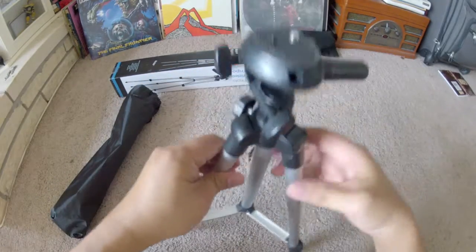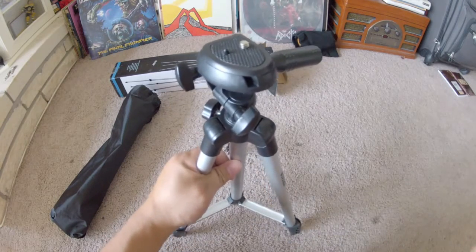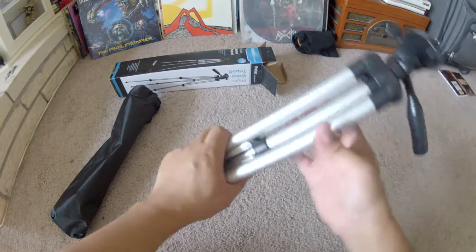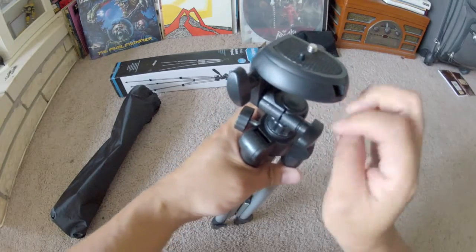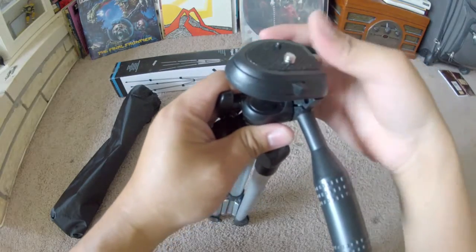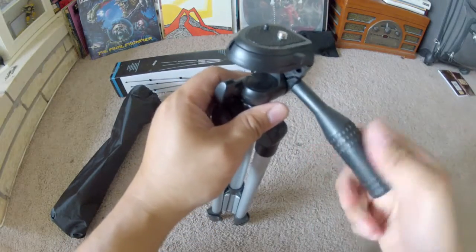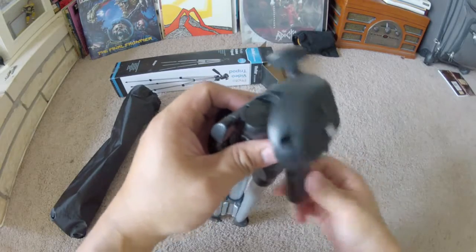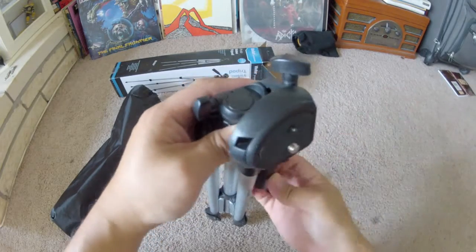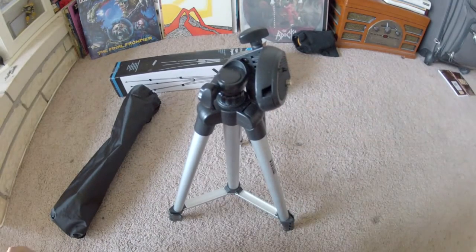Would I buy this again for nine dollars? That's a better question. I'd have to play around with it, maybe use it for a month or two and let you guys know. Nine dollars for a tripod is not a bad price, though you do get what you pay for. I'm not sure if I would pay nine dollars for this again.